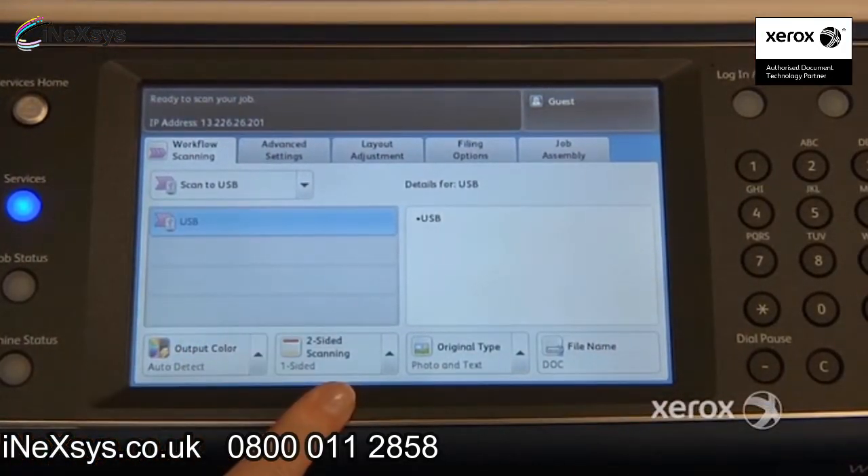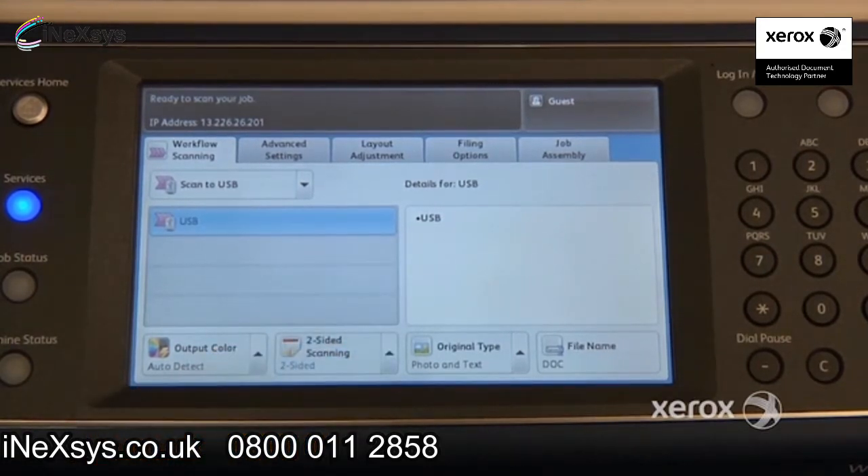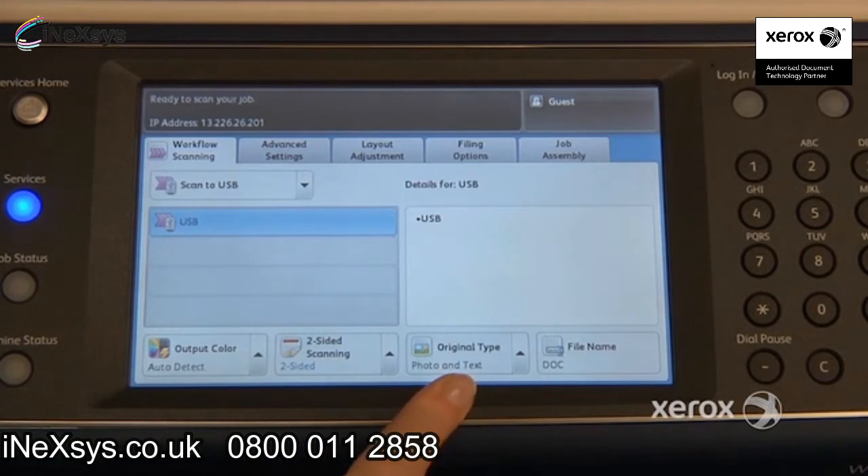Right next to that, if you have a two-sided document, you can indicate here that it's two-sided, as in our case. And right next to that, you'll find the original type. By default, it's set at photo text. You can switch it to photo if you've got a photograph to scan, or you can switch it to text.